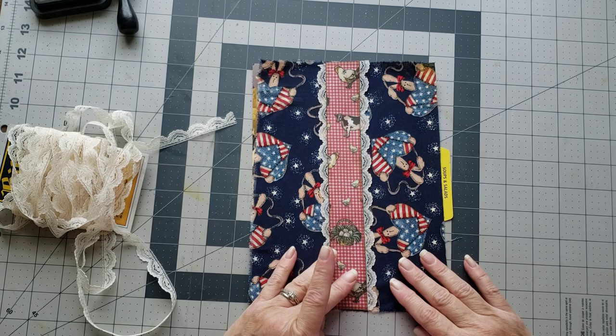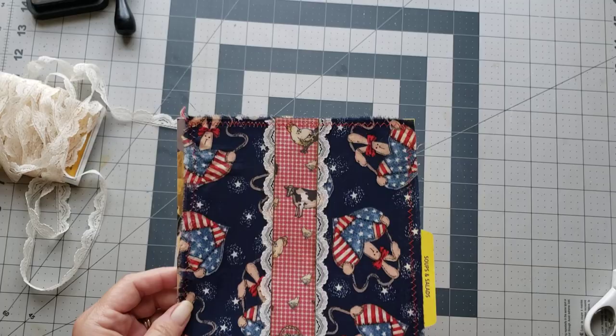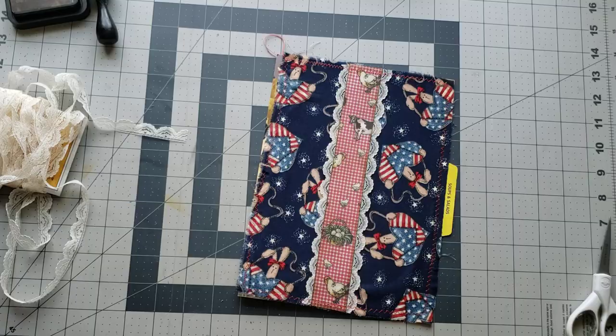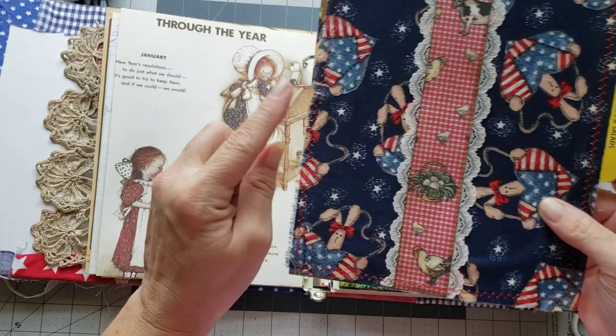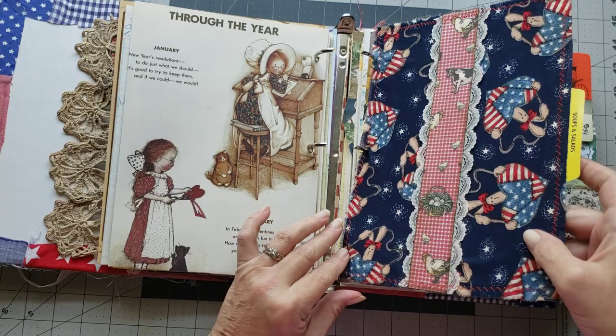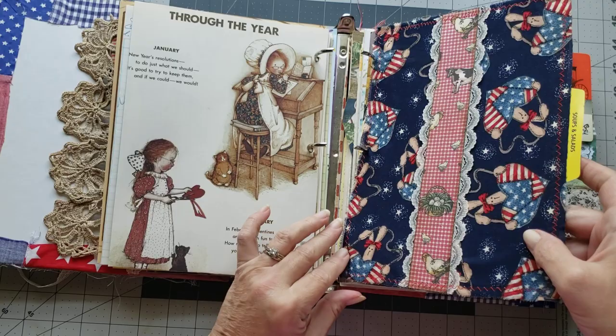Okay, so I have my whole belly band stitched onto the page - how cute is that! It's a super cute little page. Now let me bring over the ring binder. I will tell y'all, I messed up and stitched over my holes, so I just took a little pair of scissors and punched back through the holes - they don't have to be perfectly round. And there you have it - it fits right into the journal! How stinking cute is that? So there we have one belly band done.